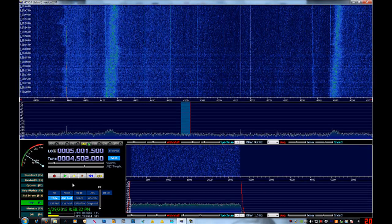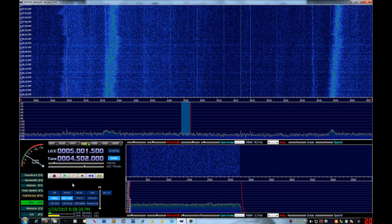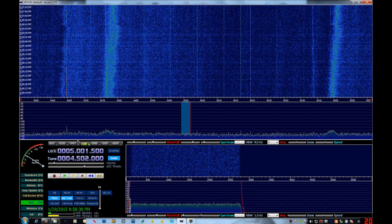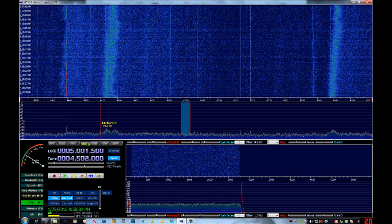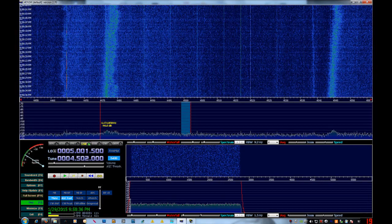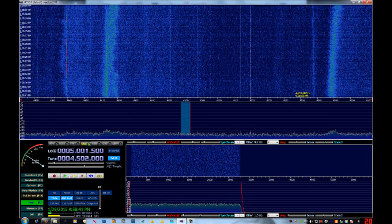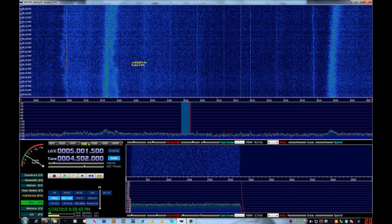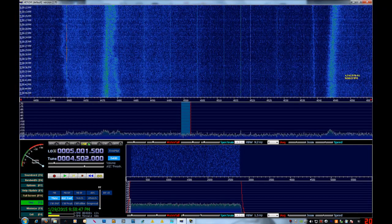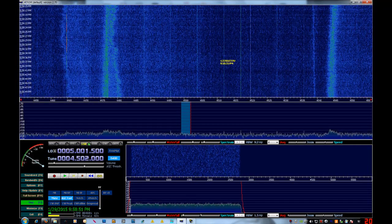Instead, I'm going to teach you how to signal hunt. For those of you not used to hunting down interesting signals — maybe you've never done it or haven't done it enough — I'm going to try to teach you a couple of tricks that I've used for many, many years to help find interesting things. It really boils down to two things with these SDRs.